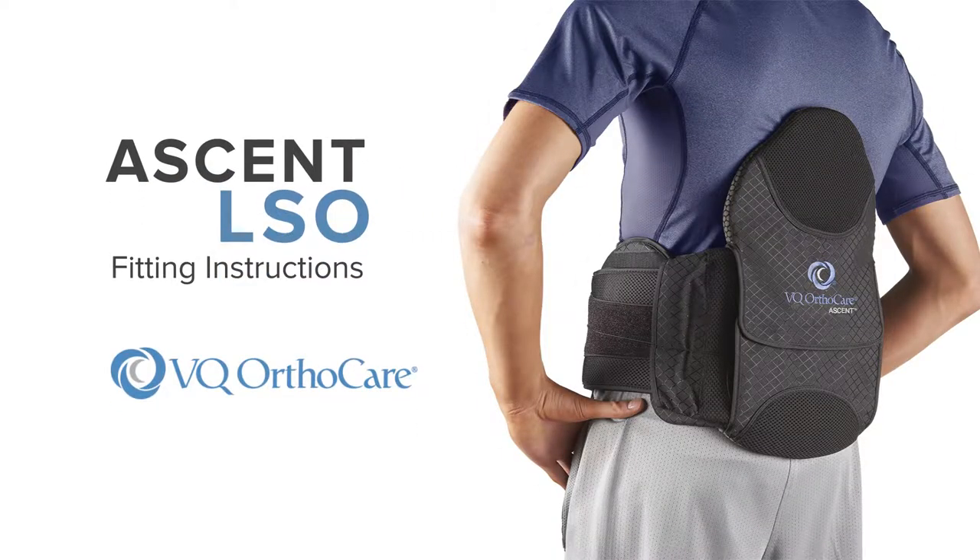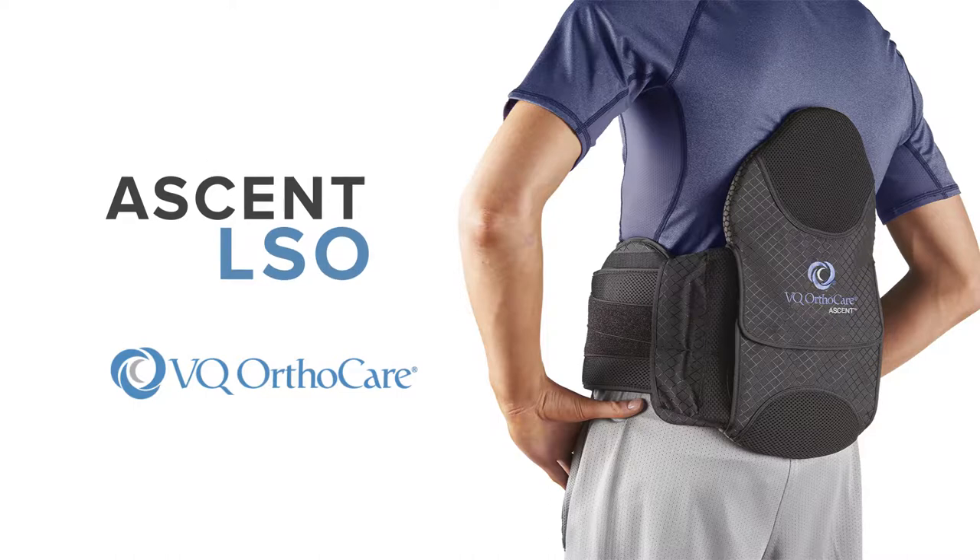Ascent Spinal Orthoses Fitting Instructions. Adjusting and sizing the brace.